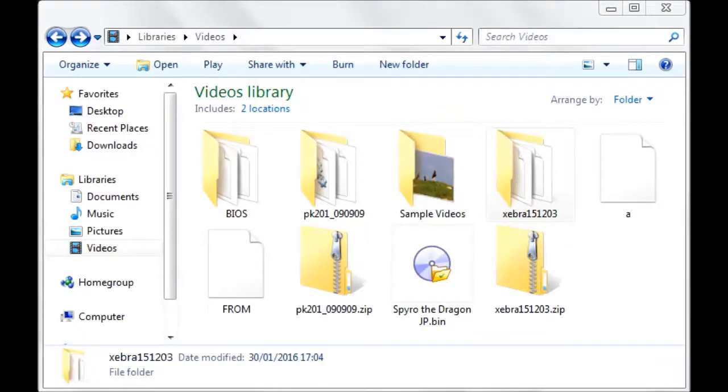Hello guys, today I'll be showing you the PK201 emulator — more specifically how to use it with the Zebra emulator.